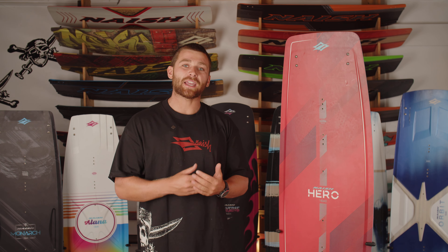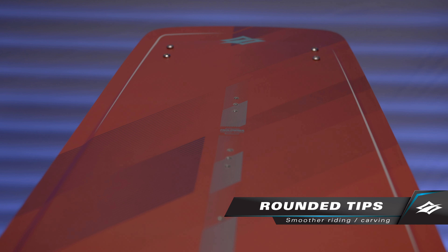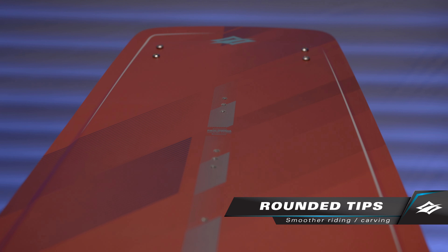The Keerlox spine on the Hero features a unique fade-out towards the tips. This provides all the grip and hold through the middle of the board, but really cleans out towards the tips to give you a fast and clean release.